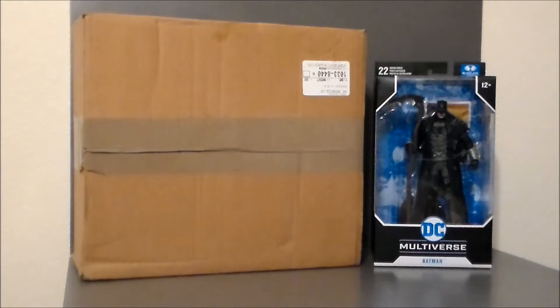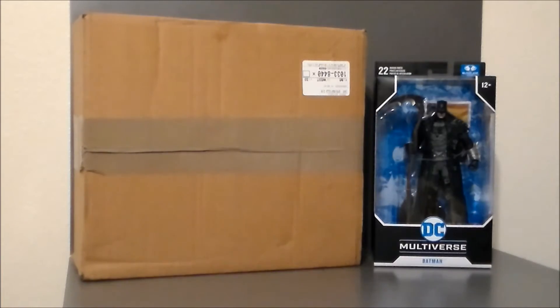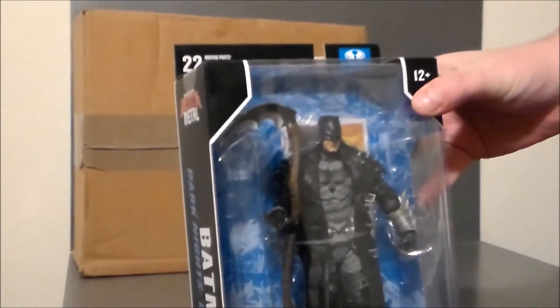Hey guys, Ultramaximus back with another video review. And today we've got an unboxing slash toy haul, which is pretty fun. So we'll start with the toy haul, which is really just one figure — it's a DC Multiverse figure and it's Batman.